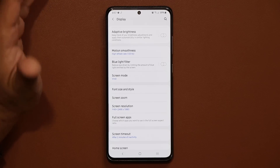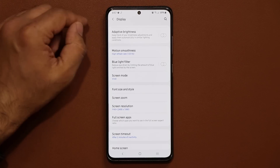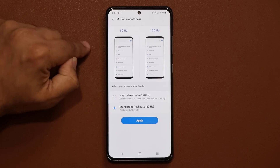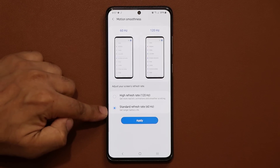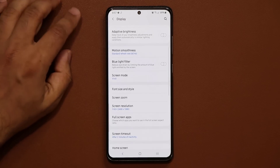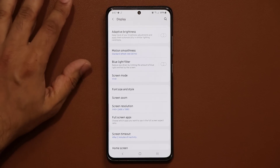Next, if your phone is equipped with this feature, go to Motion Smoothness and select the standard 60Hz refresh rate. As you can see, it says 'get longer battery life.' Click Apply and that's going to give you better battery life.